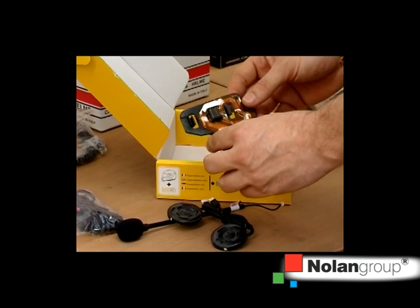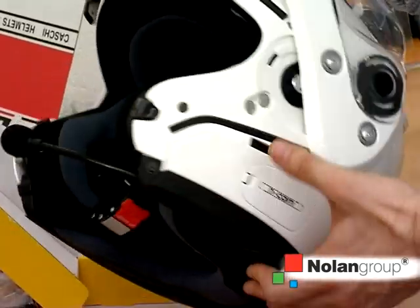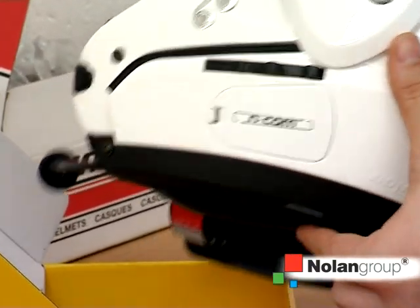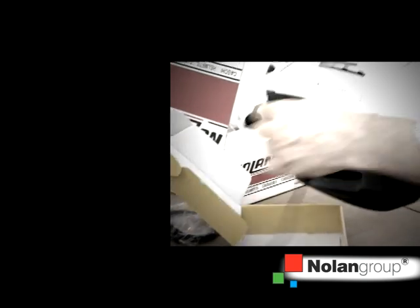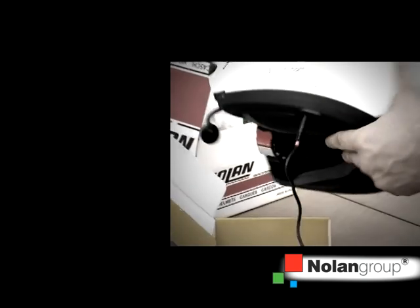When the basic kit is installed inside the helmet, it fits perfectly, leaving comfort virtually unchanged. With only the basic kit, it is possible to get a connection to an external source via cable, such as an MP3 player or a mobile phone that are connected via cable.